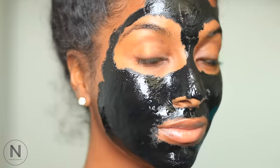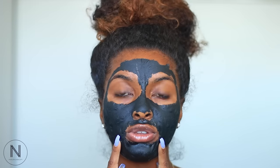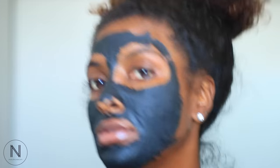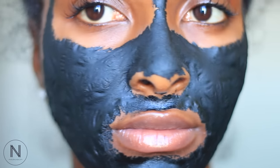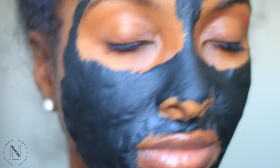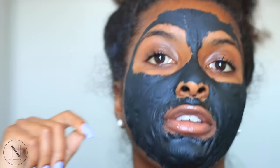Alright, I'm just gonna wait till it fully dries and then we're gonna peel it off together. This is my face right now after my mask fully dried — I can barely talk right now it's that tight. It feels really really weird. Oh, I can feel it already.